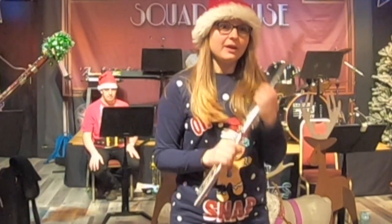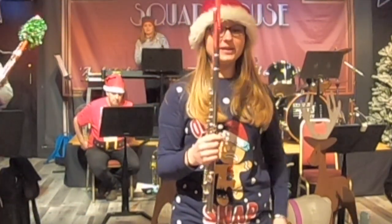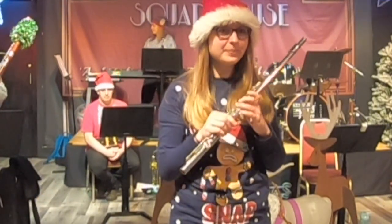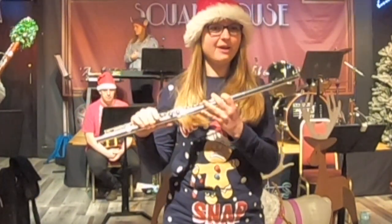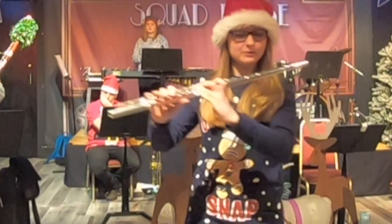My flute — this is an instrument that is from the woodwind family, even though it's not made of wood anymore. It's now made of metal, which makes it a little bit easier for us to play. What I need to do to play my flute is I have to blow the air across this hole here, and then I get a sound like this.